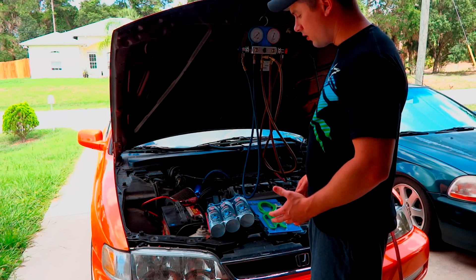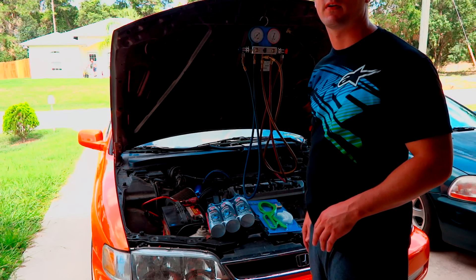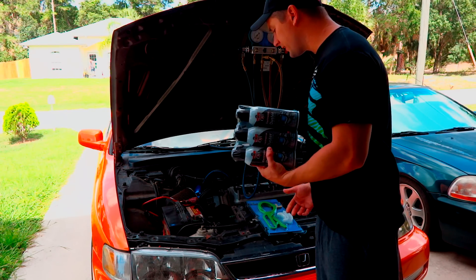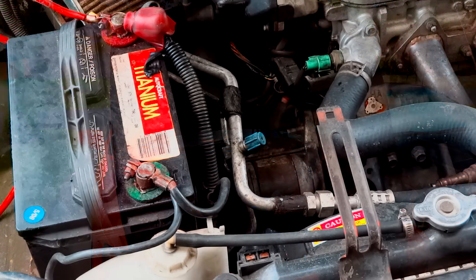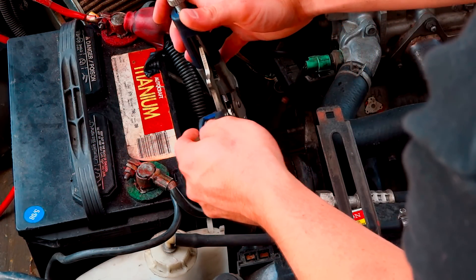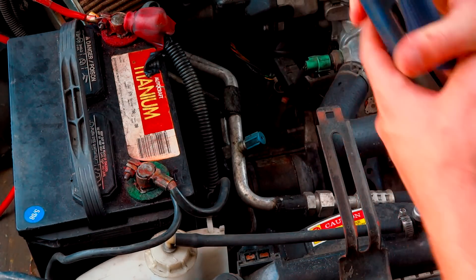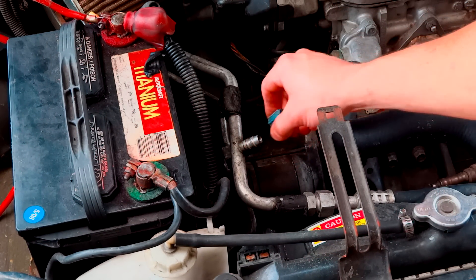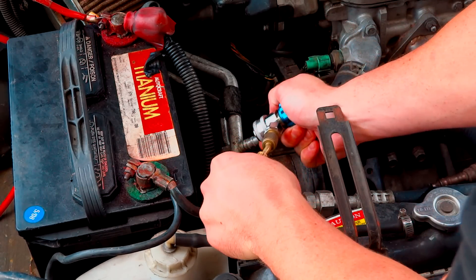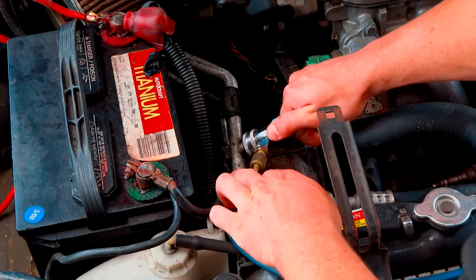So I have R134A — the EnviroSafe refrigerant — in here, so I can release it into the atmosphere. It's not illegal. The first thing I'm going to do is hook up our AC lines. You might need to get some vice grips or pliers — sometimes they're on there pretty good. We're going to put it on there. Just pull up on the clip. Make sure you've got your R134A gauges.